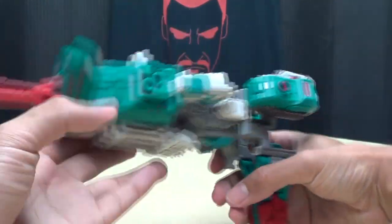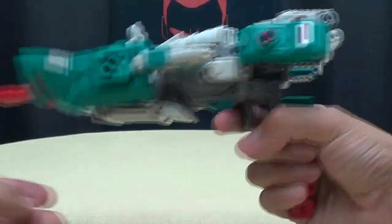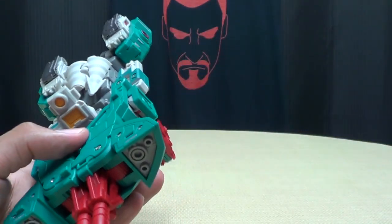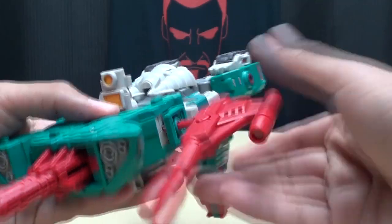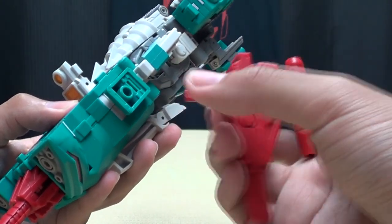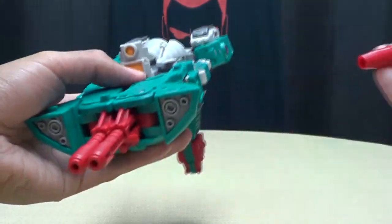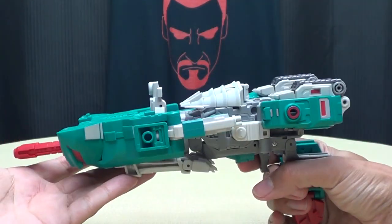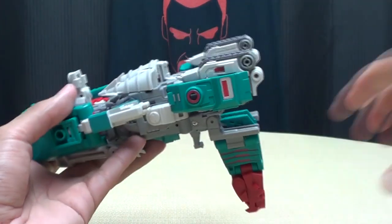Flip up the handle on both guns, making sure they're facing this way with the handle pointed down and the post sticking outward. Slide them in right there and then bring down this little panel to make a trigger. There you go — the Laser Shot mode. You've got a little sight, a double-barreled gun, extra barrels on the sides, and even a trigger — just there for show, something to rest your finger on.